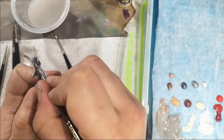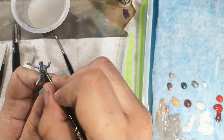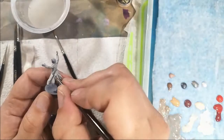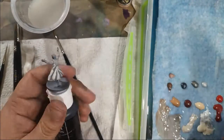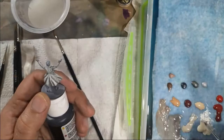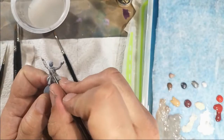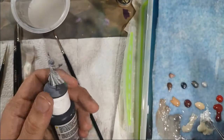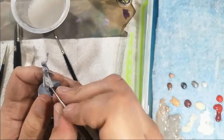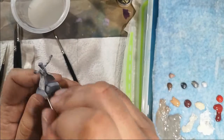I tried to show the palette on the left as well so you can kind of see what I'm going for. I put all my colours down that I thought I was going to need from the start. Just building out those highlights now, cleaning up anywhere I feel like I've gone over with the shadow colours.